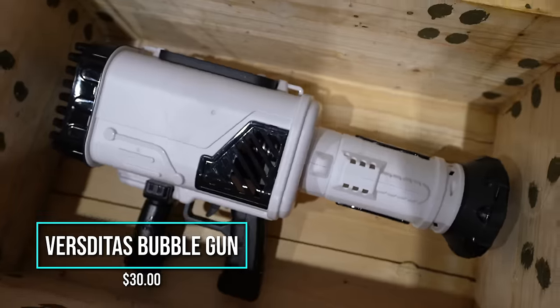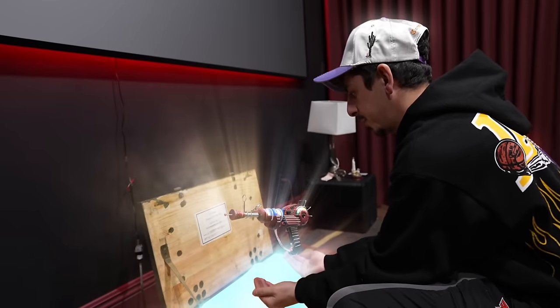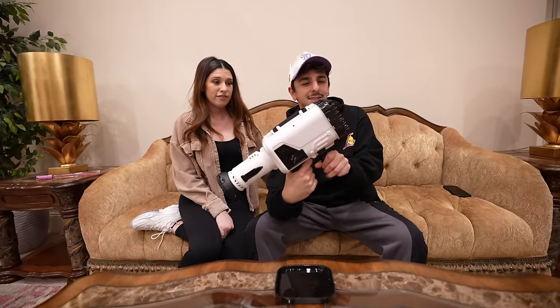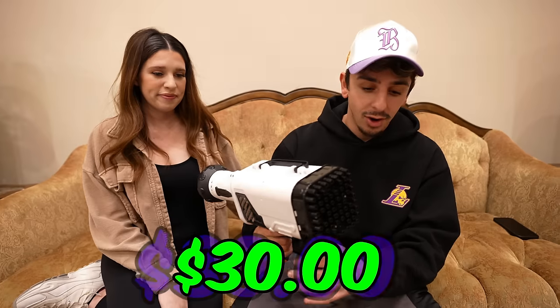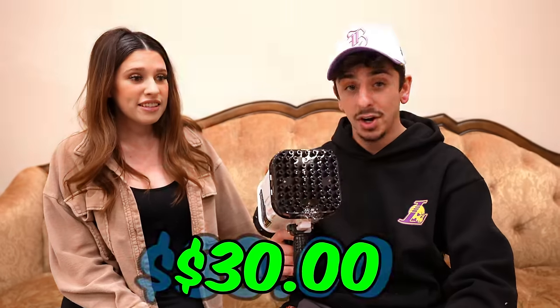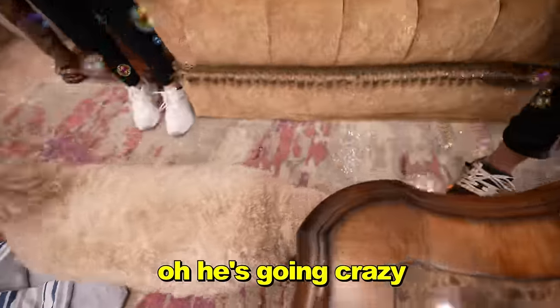The 64-hole Gatlin bubble gun — this is the Thunder Gun from Kino Der Toten, you wouldn't know. It's $30. We dip it in the solution, and — yo! That's actually cool. For a kid, they'd lose their minds over this. This would have been a great Christmas gift. You know who actually likes bubbles? Our dog Booker. Let's bring him in. Get the bubbles! Oh, he's going crazy!